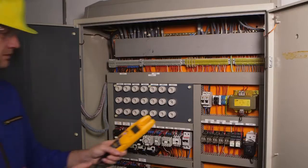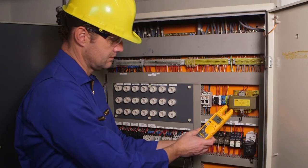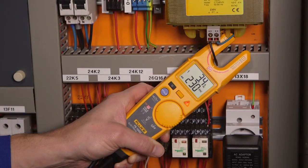When the open fork is placed over a live conductor, the AC voltage interacts with the reference signal. The T6 tester then calculates the AC voltage.